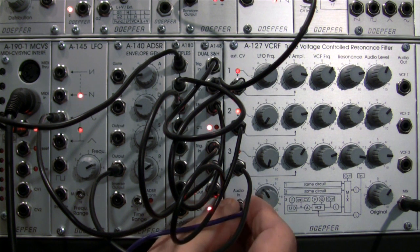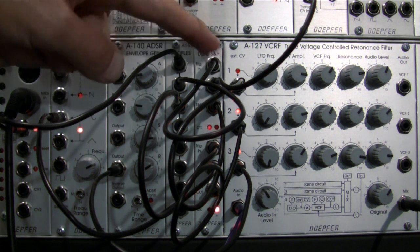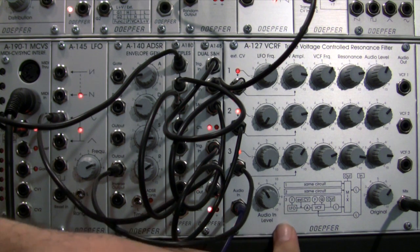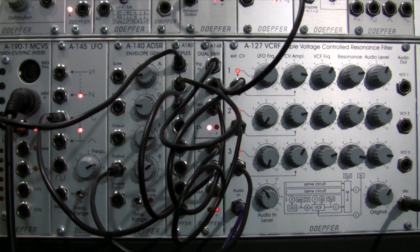Here is the second drum loop. Every time you see the light flash, it's triggering the envelope. That is a little demonstration of a variation on the sample and hold patch that is in the A127 manual. If you get one of these modules it's worth checking out — there are a few other interesting patches in there as well as on the website. That is our drum and bass loop — kind of a drum and bass loop.